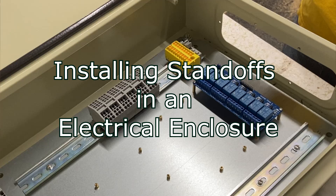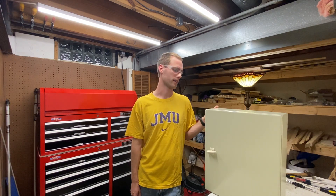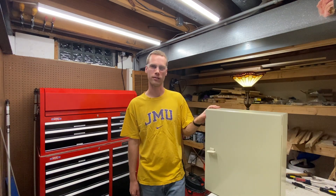I've been working on a home automation project and I just wanted to give some tips and tricks to those of you out there trying to put some circuit boards into an electrical box and deal with standoffs.